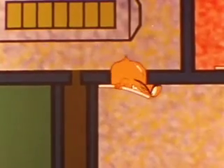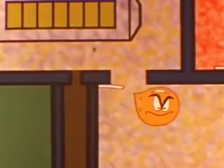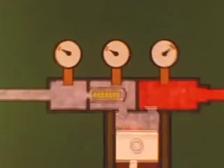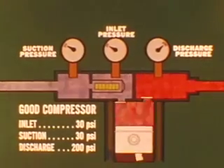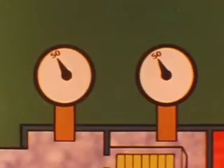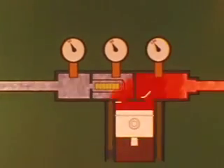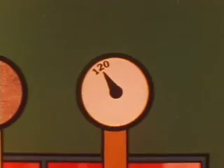Refrigerant vapor flooded with far too much oil permits large drops to get under the reed valves, keeping them from closing properly — they may bend, crack, or break. You can pinpoint damaged or broken reed valves with a gauge set. Compare the normal inlet suction and discharge pressures of a good compressor with the gauge readings you get when there's a damaged or broken suction reed valve. Inlet and suction pressures will be much higher because some of the vapor being compressed is forced back into the suction side of the system.